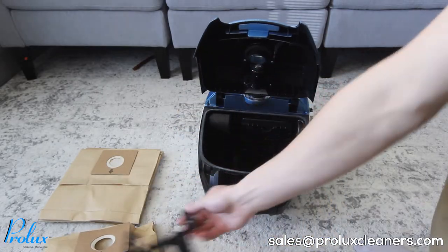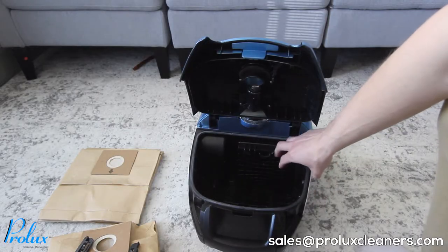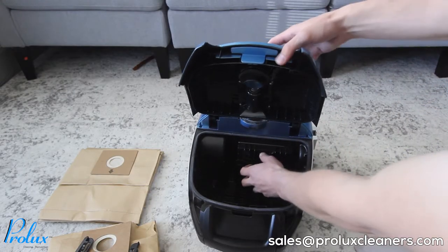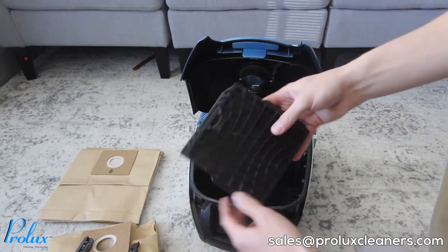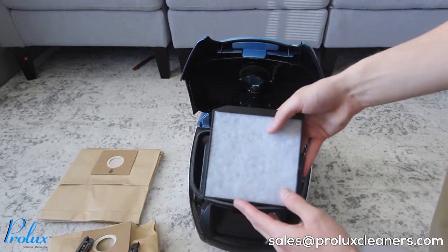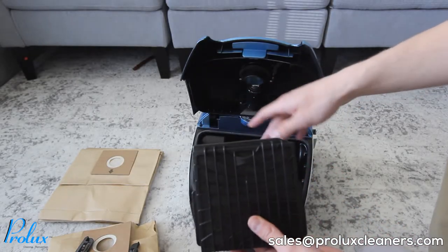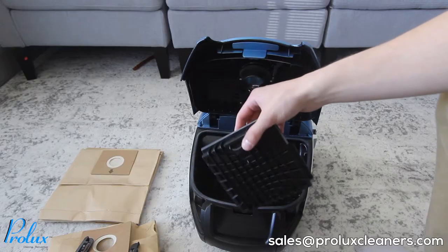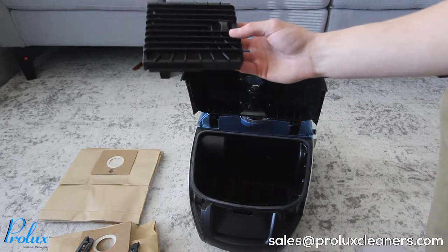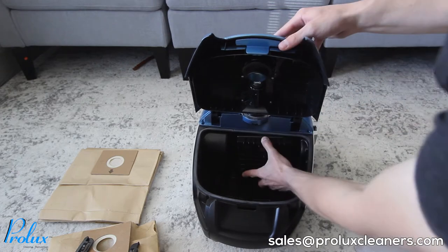If you remove the bag holder, you can access the pre-motor filter. It kind of blends in, but it's right here near the back. There's a spot for your thumb — push down and slide it up. This helps reduce dirt and debris getting to the motor and makes your vacuum last longer. If you need a new one, get a hold of us. To put it back in, just slide it into the slots.